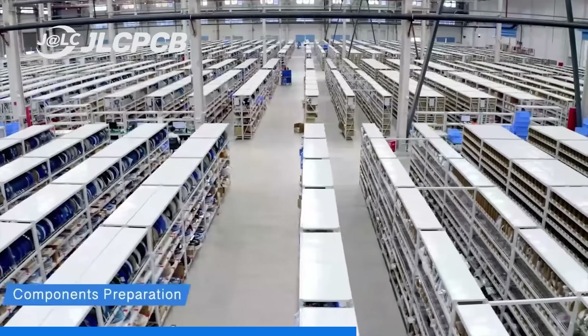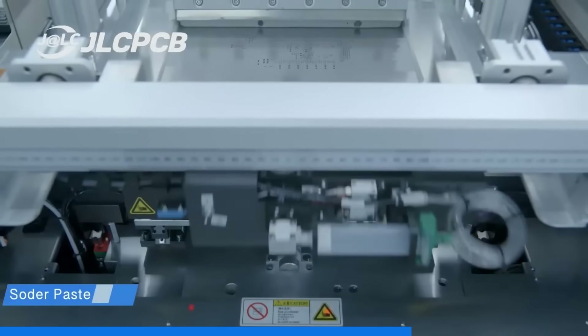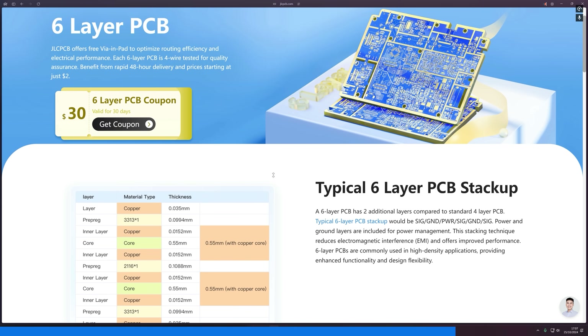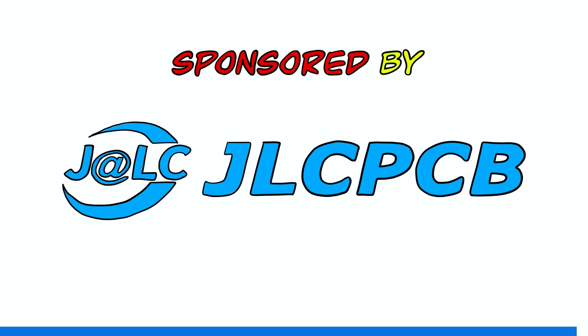If you want to DIY your PCBs, JLCPCB is the best choice. Even multi-layer PCBs are incredibly affordable — 6 layer PCBs starting from just $35, and now you can get a $30 coupon on their website for 6 layer PCBs. That means you can experience high quality multi-layer PCBs starting from just $5. Follow the link in my description.